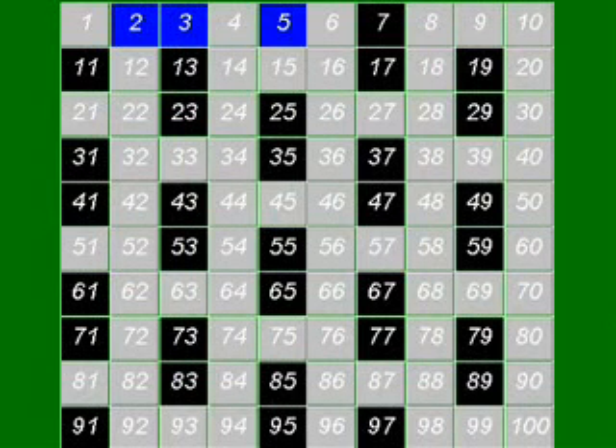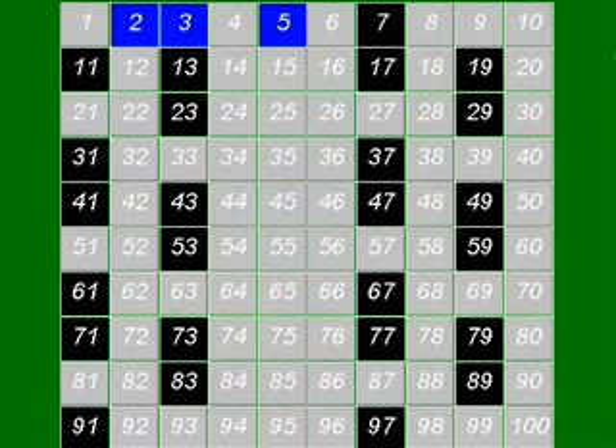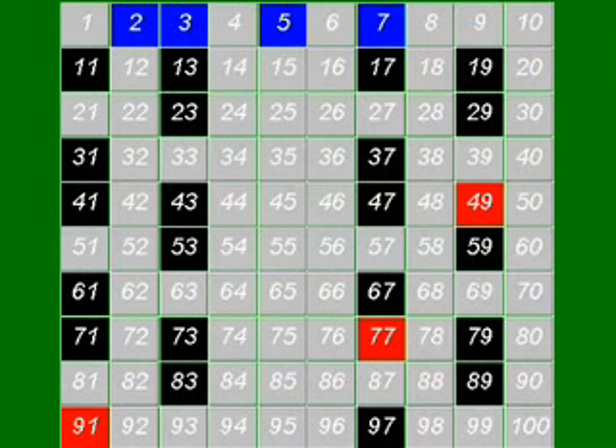5 is the next number, and it must be prime, because it's not divisible by anything smaller than itself except 1. Get rid of all the other multiples of 5, though. 7 is a prime number, because it's not divisible by anything smaller than itself except 1. Let's look at all the other multiples of 7 in the list, and let's get rid of them.